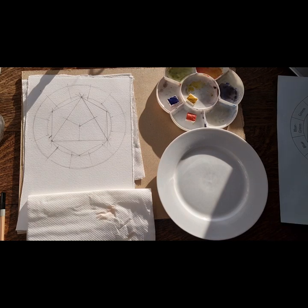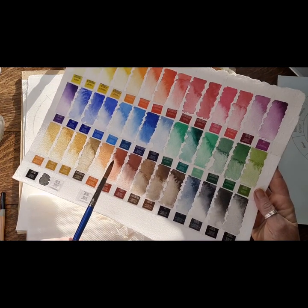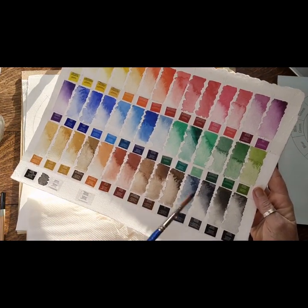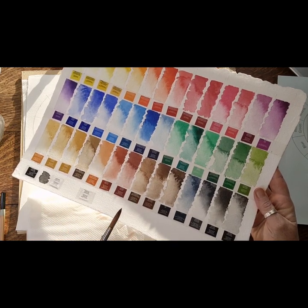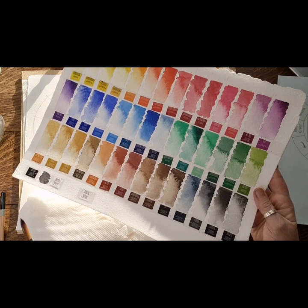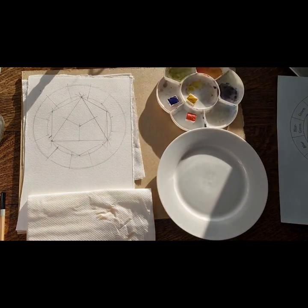Let's just get down to it. This is the colour swatch that we did in the last video when I opened up a new set of Windsor & Newton Studio watercolour sets - it's got 45 colours in it - but today we're just going to strip it down and just use three.